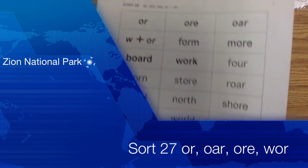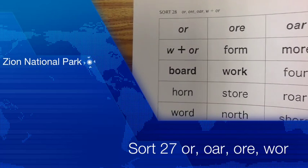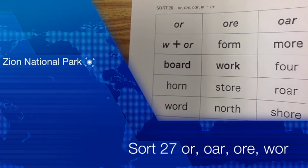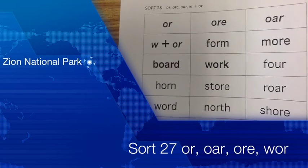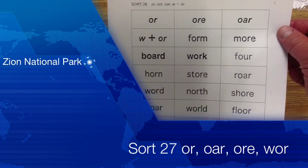Let's take a look at them. This is Sort 28. We're dealing with words that have 'or,' 'ore,' 'oar,' and it looks like we have an interesting one — we have 'w' plus 'or.' I'm going to show you all of this week's words real quick.